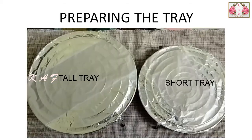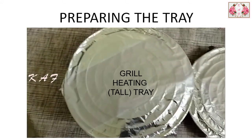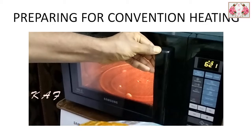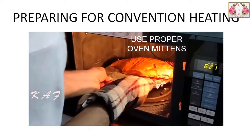You will have a tall tray and a short tray. Generally the short tray is for convection heating and the tall tray is for grill heating. After marination, keep the fish on the short tray and load it into the oven. Use proper mittens while loading and unloading.